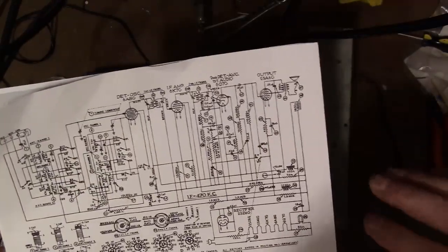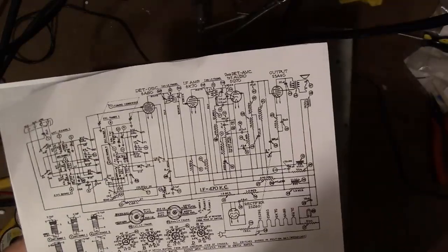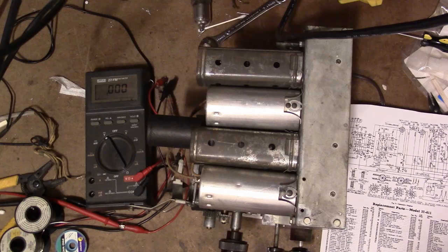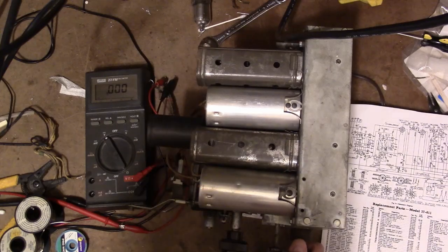Without the speaker being connected, I can just put a DC voltmeter across these two wires and see what voltage we get. Without the speaker attached we're not getting a full load and we won't hear any sound, but it'll at least give me some idea if I got things wired back up right. Plugged into my isolation transformer — an important thing to have when working on transformer-less sets. And here we go.